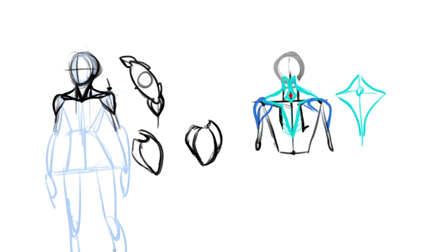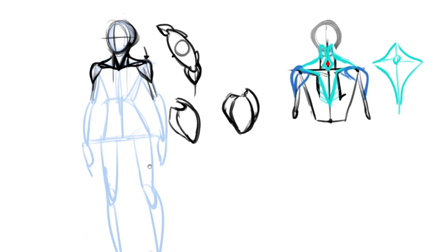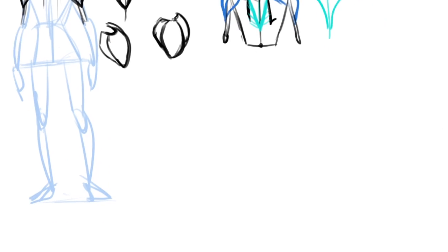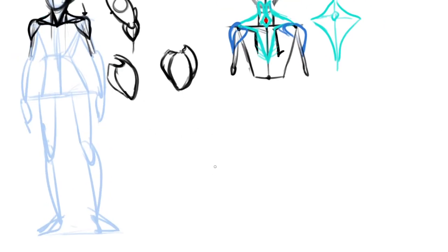Does anybody have any questions on that so far? Okay, so right now I'm just going to do a few drawings — just some little demos — and I'll just kind of talk through whatever I think is relevant. I'm not going to worry about the whole mannequin; I'm just going to do the head and shoulders and upper torso part.